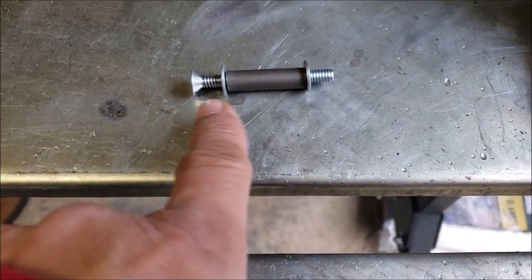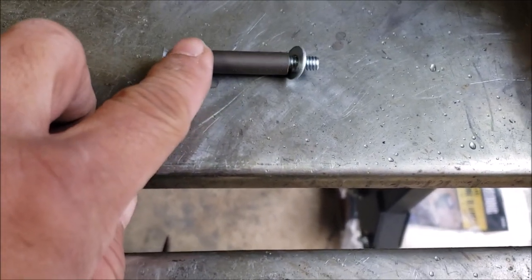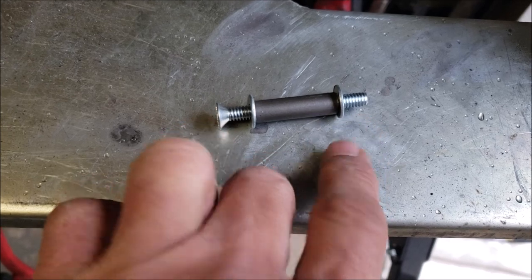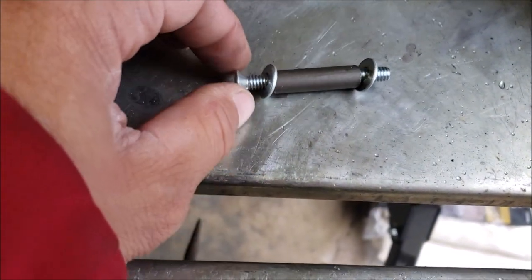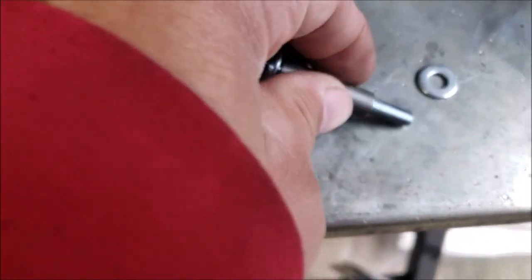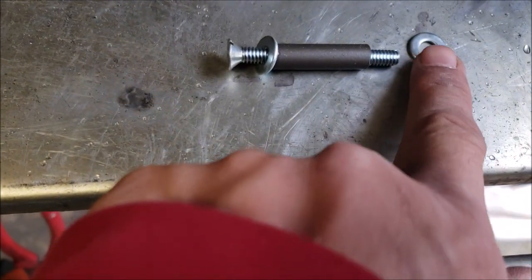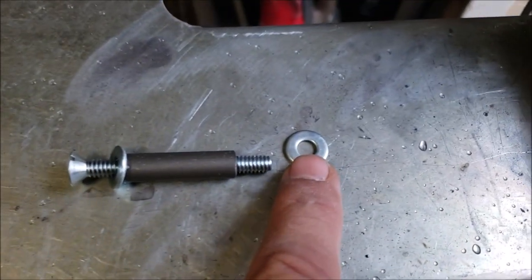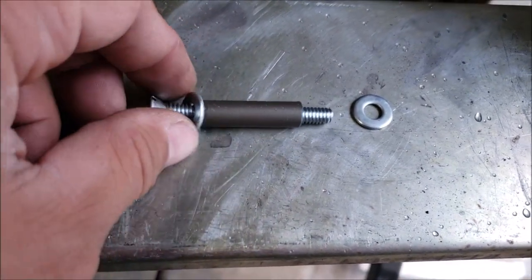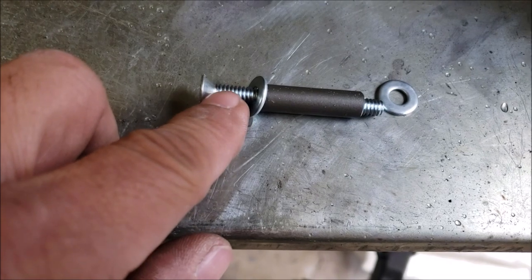Here's how I'm going to make my standoffs. I've got this large bolt — I'm actually going to cut the head off so it basically ends up being threaded rod. This is the correct thread pattern and size for the riv nut I put in there. I'm going to weld this washer onto this length of pipe, and then weld another washer on the other side. That way this will thread down into the riv nut and stop up against the washer.